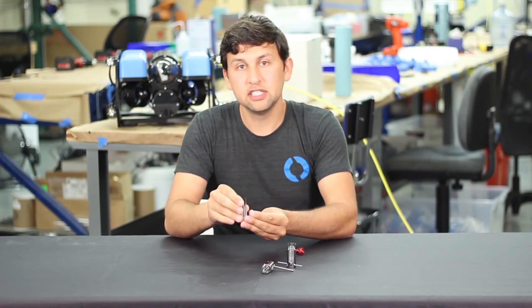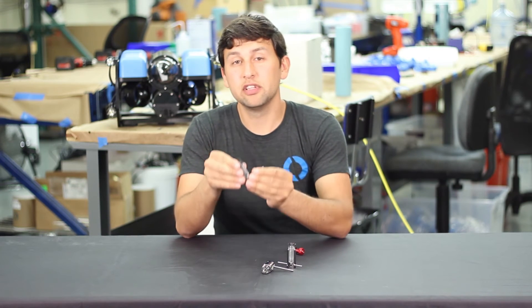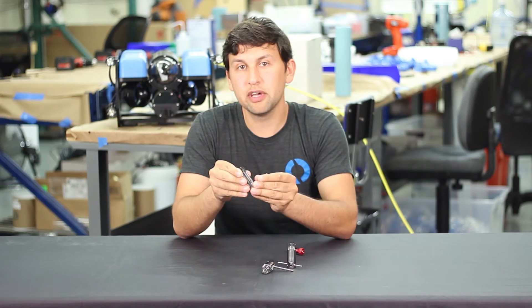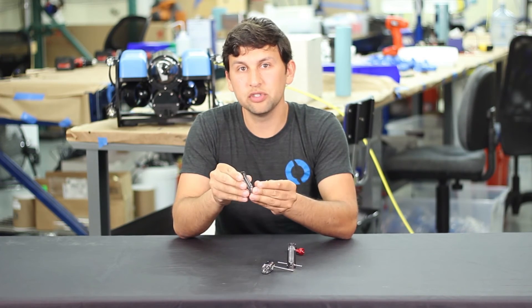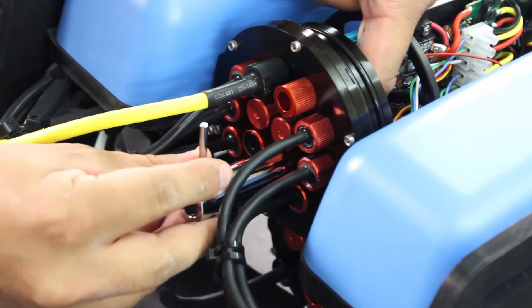The tool is made of chrome-plated steel, giving it a lot of strength and reliability, and comes with a lever that's designed specifically to provide the right amount of torque for hand tightening the cable penetrators. Here's an example of that being used on the BlueROV2.